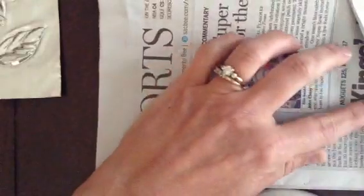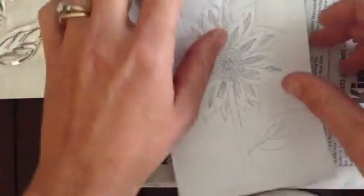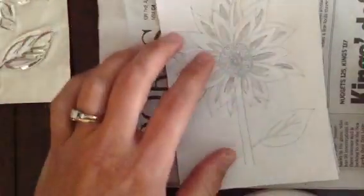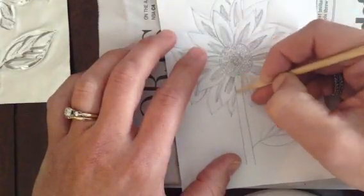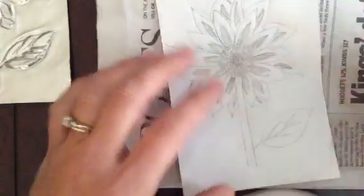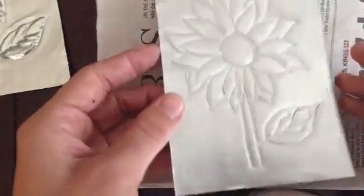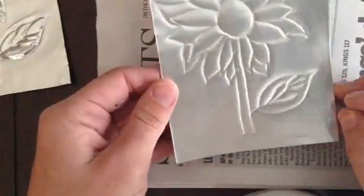The first step in the process is to take my design and transfer it onto the aluminum. I've attached my design with tape at the top so that as I'm working and transferring, my design doesn't shift around. Tracing over the design template with my wooden stylus literally just transfers the design onto the under layer of aluminum, resulting in an indentation or a very simple line drawing on the front of my repoussé plate.